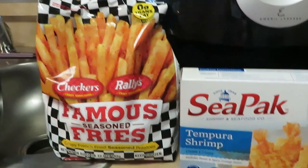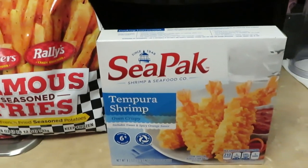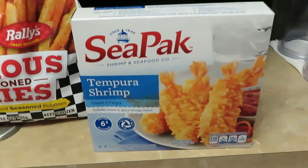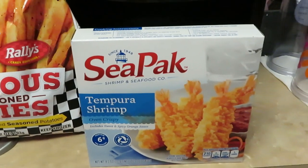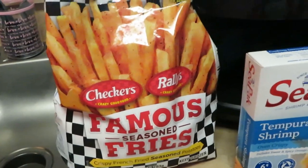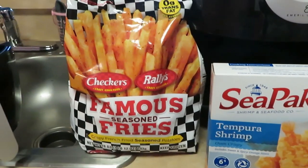The CPAC shrimp will probably take about 10 minutes, probably not even that. I'm gonna do five minutes, flip them over, and do five on the other side. And the fries I'm just gonna throw in there for 10 minutes — I already know those are gonna be done because they're skinny fries.